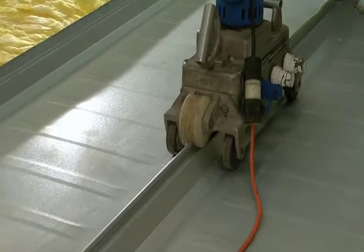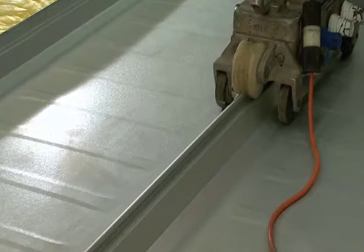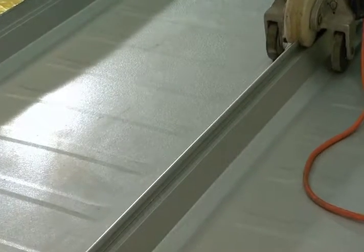This machine was actually found in Sweden, and today it still comes from Sweden. It was being used by Volvo to seam halves of gas tanks together.